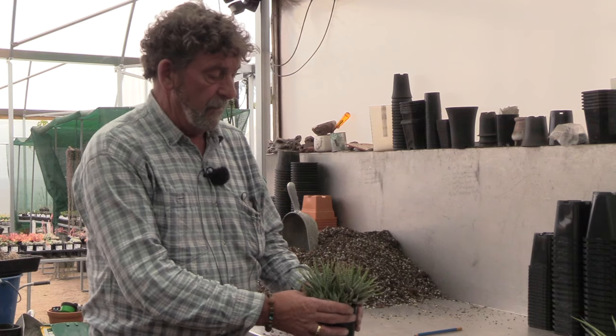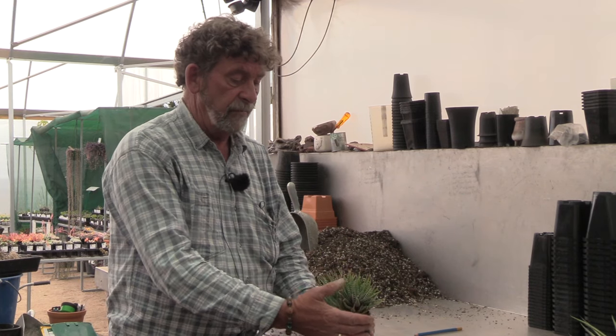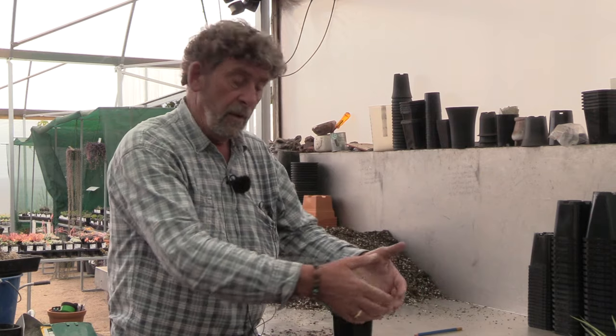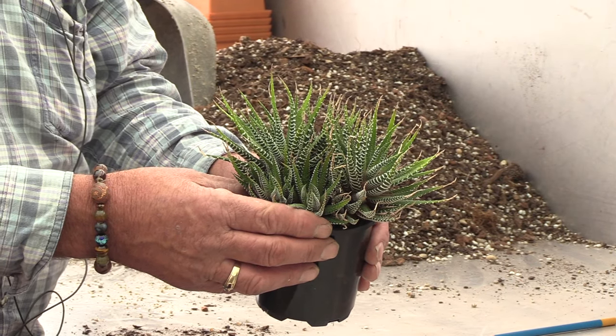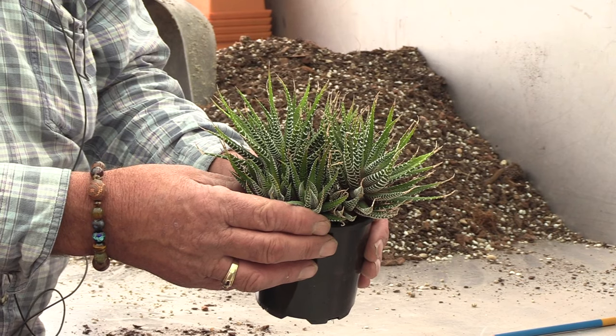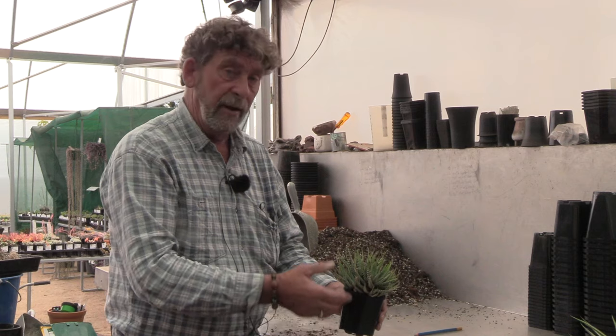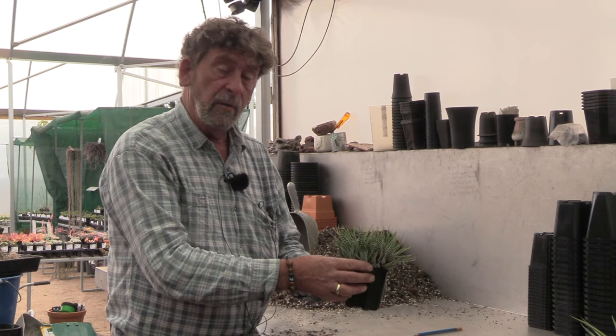In nature these are a clump-forming plant — they form generally a major head with many many pups around them. In time, as most people like to grow them as a single or individual plant, you will have to repot them, pull them apart and divide them, and then you'll have some young ones to give to your mates.